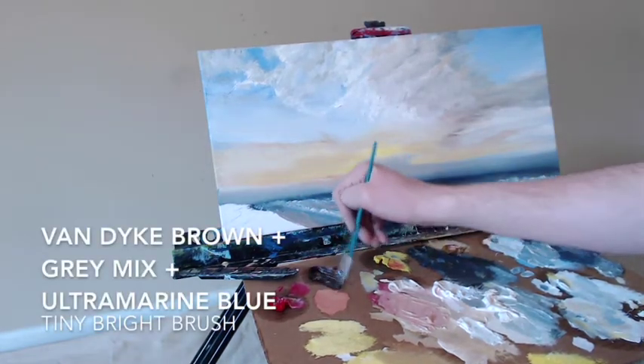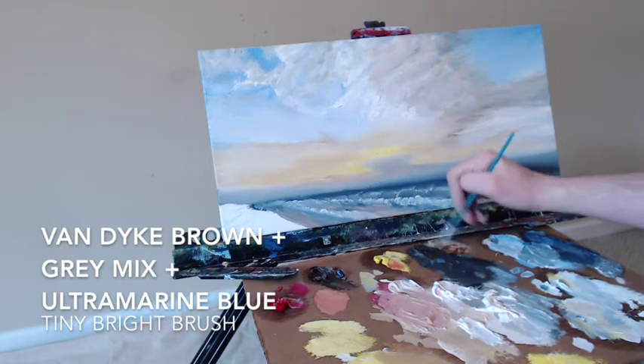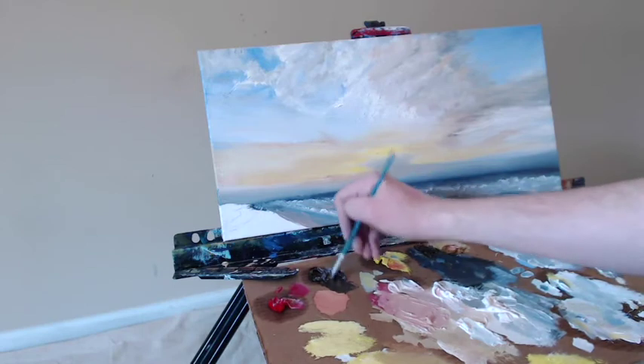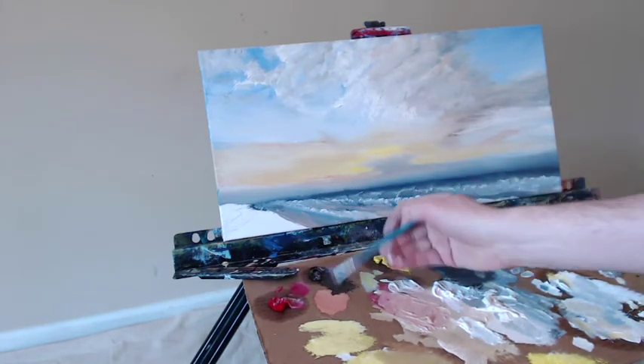I'm going to grab some of the shore colors now. Here's some van dyke brown, some of that gray mix — the umber and the blue — and a little more of the blue. Going to mix that all together into a brown-gray color, mostly brown. Really dark color now — a lot of the blue and the brown together — get it nice and dark.